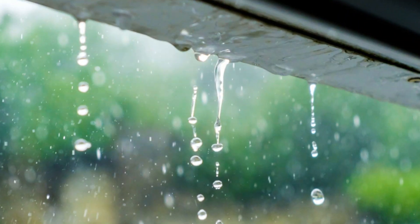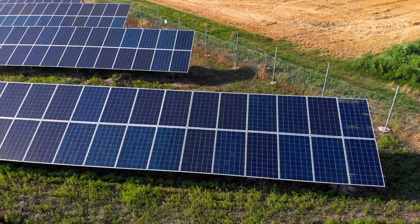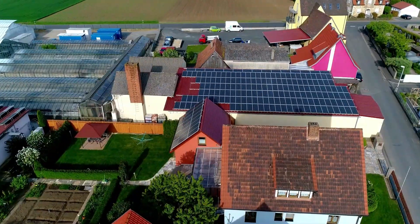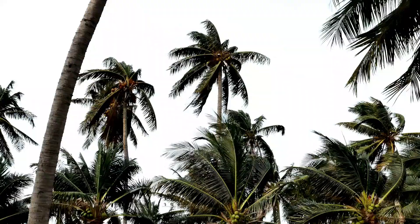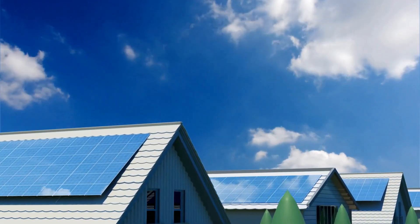This prevents water leaks and protects your roof. If your location doesn't have a suitable rooftop, ground-mounted solar arrays or solar pergolas are alternative options. Make sure to consider local aesthetics and regulations when choosing your installation location. Secure the panels to withstand strong winds and heavy snow loads. This may involve additional bracing or anchoring depending on your region's climate conditions.